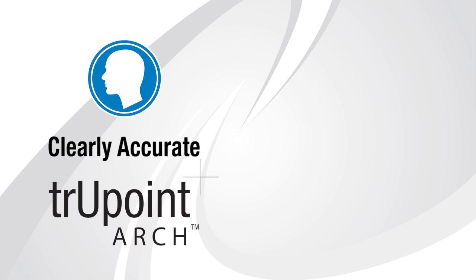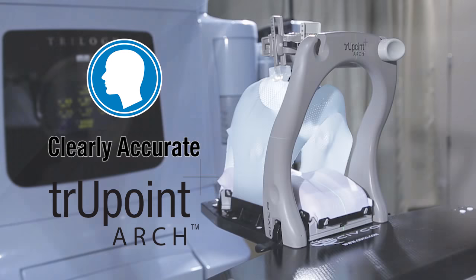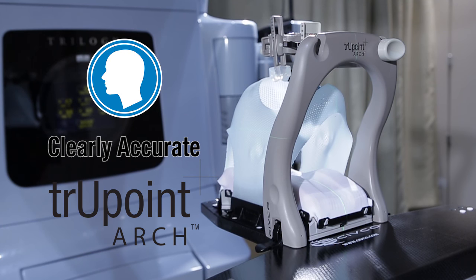The Truepoint Arch provides accurate setups for SRS-SRT treatments and is 510 cleared by the FDA for MRI use. This video is a step-by-step guide to setting up the Truepoint Arch.